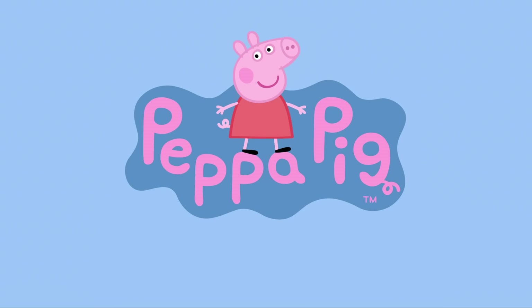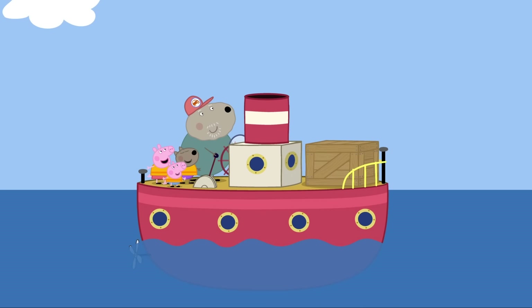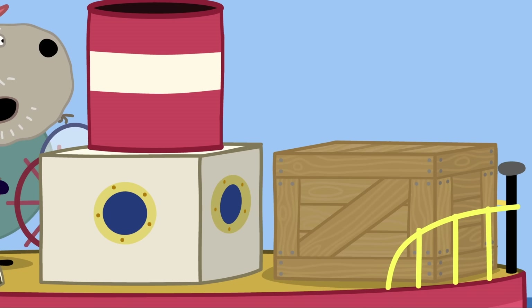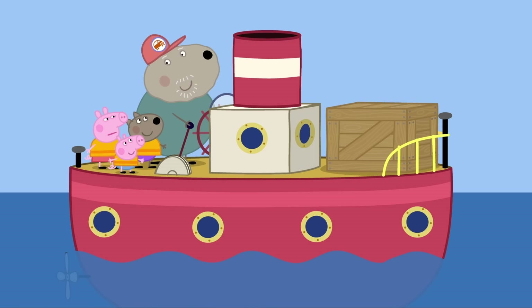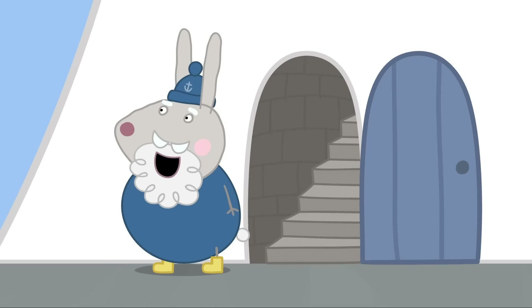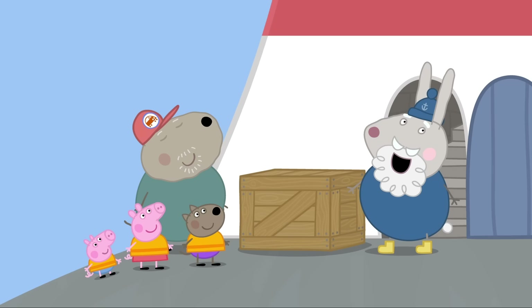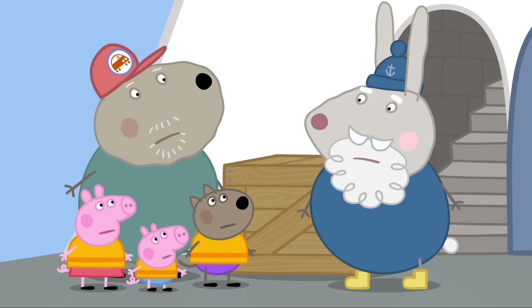A surprise to my friend Grampy Rabbit. Where does Grampy Rabbit live? On a rock. On a rock? Yes! In that lighthouse. Ahoy there, matey! I've brought your supplies. Thank you, Granddad Dog. I've got my crew with me today - Danny, Peppa and George. Visitors? I haven't had visitors in many a moon. I get a bit lonely with just the sea and sky for company.